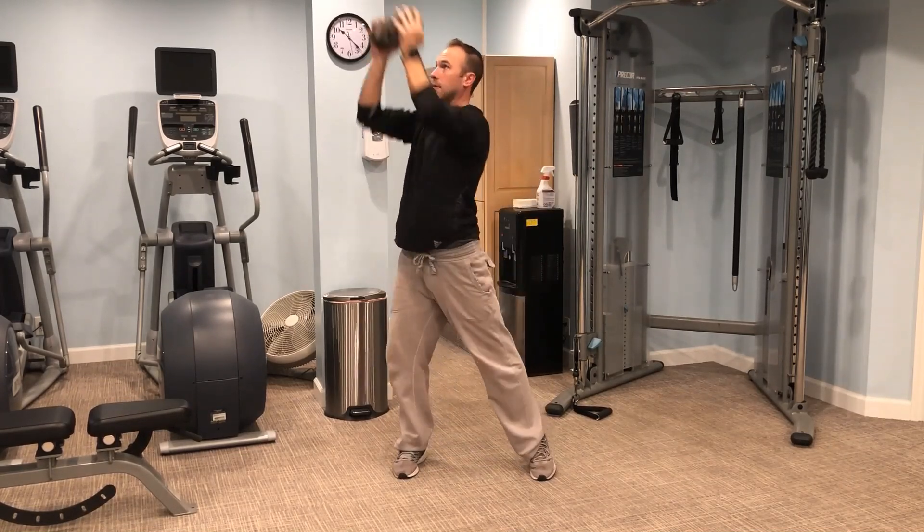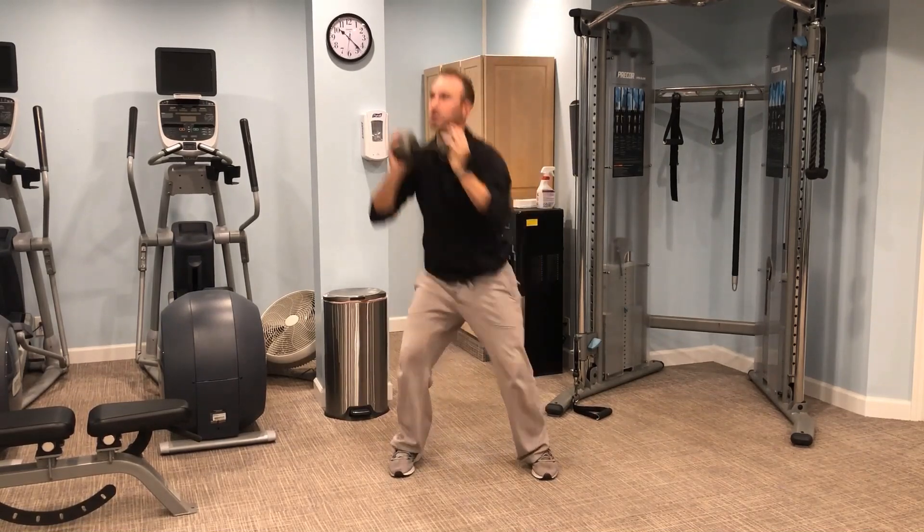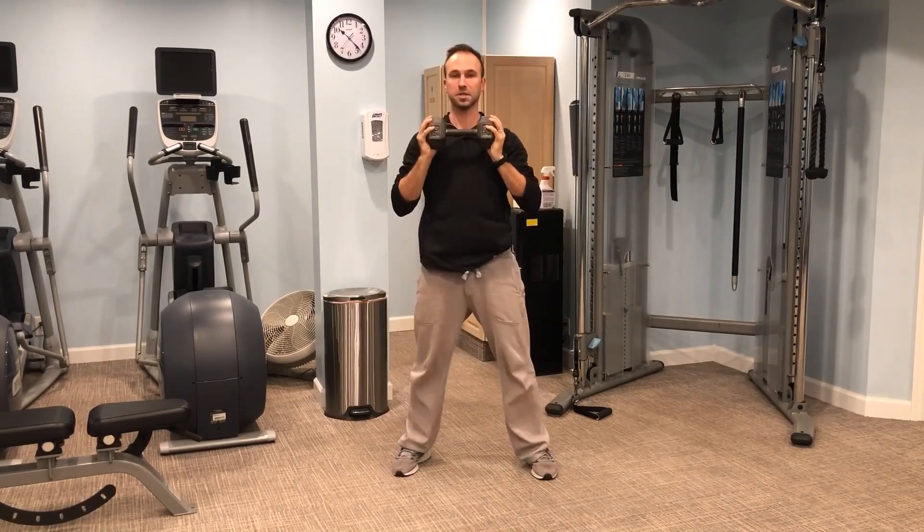From there, as I extend back up, I'm going to rotate and drive those arms up and out. So it's just a little progression off of that normal goblet squat position.